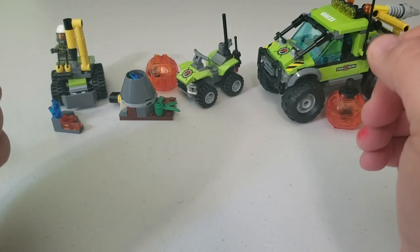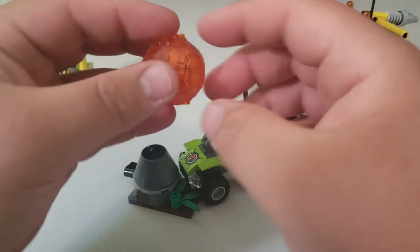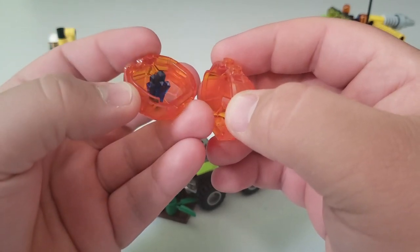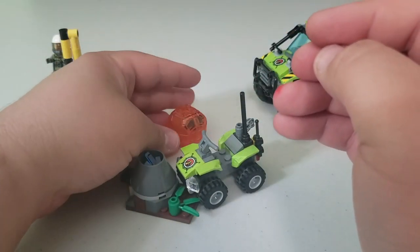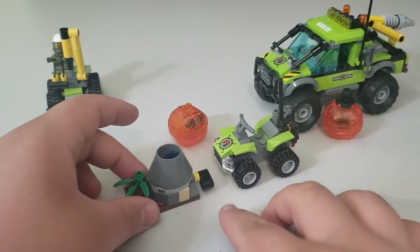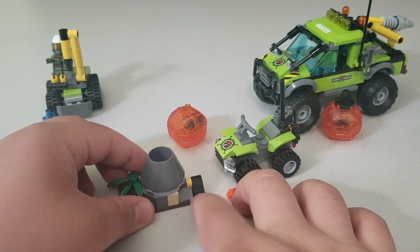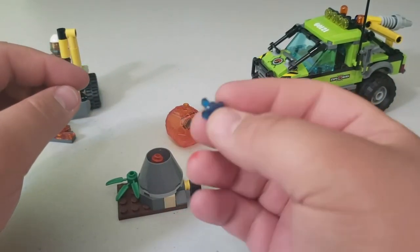Next is the Starter Set, which comes in three pieces. First, you get a little molten lava ball which you break open with the pickaxe, and there's a crystal inside. You also get a little mini volcano with a function — just grab the little lever and press down on it really hard, and a bunch of pieces pop out along with another crystal.